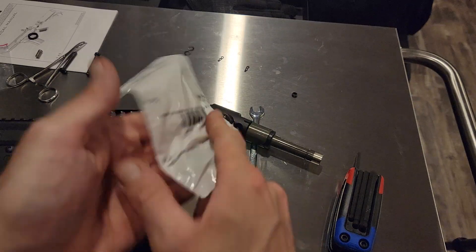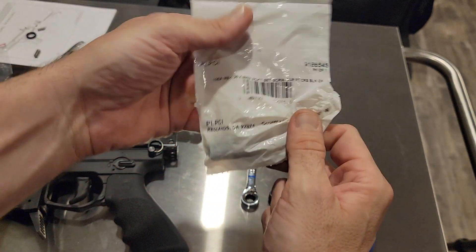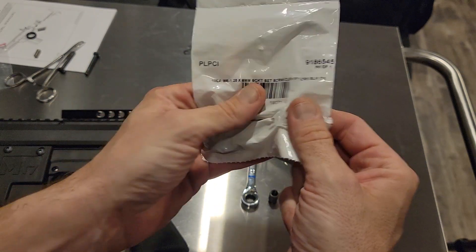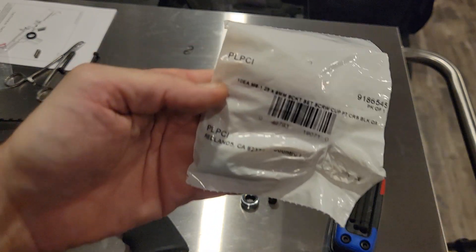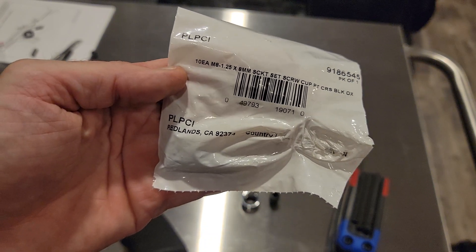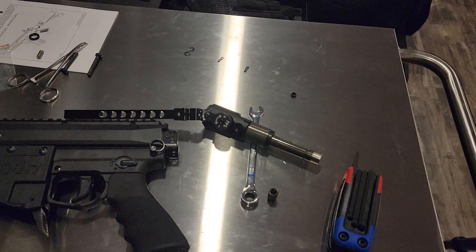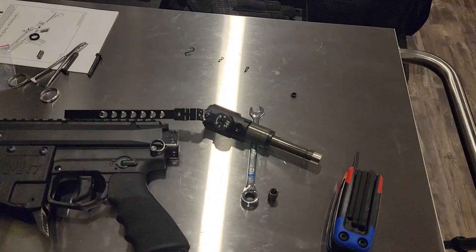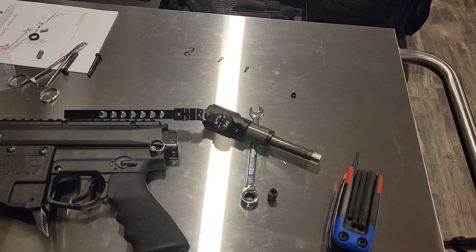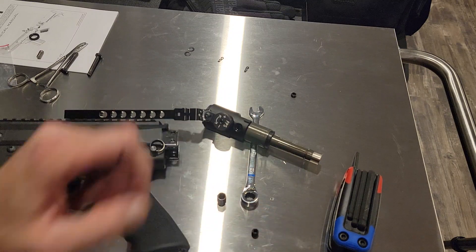I got a whole bag of these off Amazon. I'm going with the M8 by 1.25 by 8. Mikey says on the videos that you can also use the longer length too, but they'll just stick out a little bit. With the shorter one — okay, almost forgot something very important.